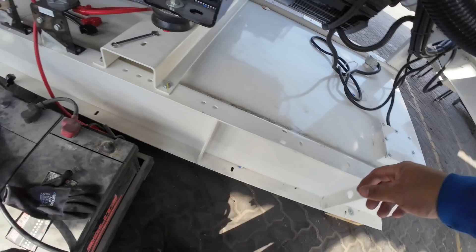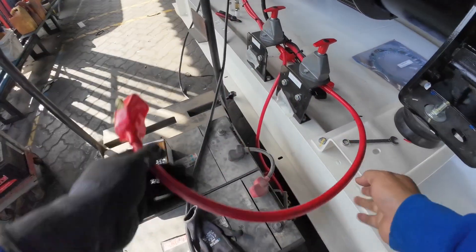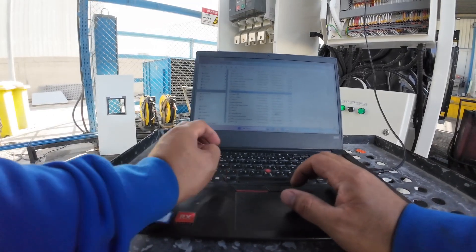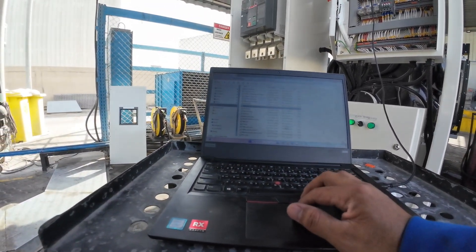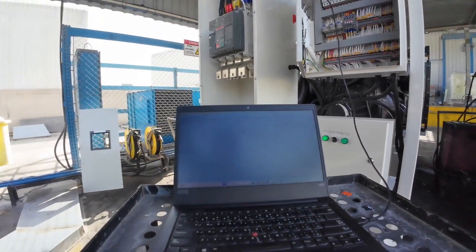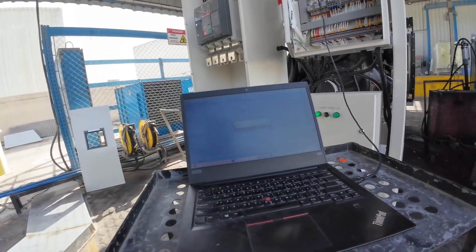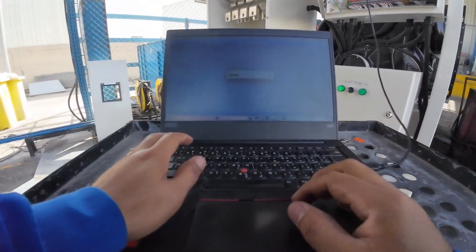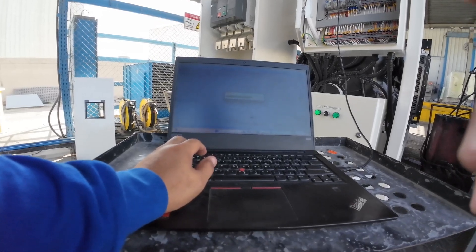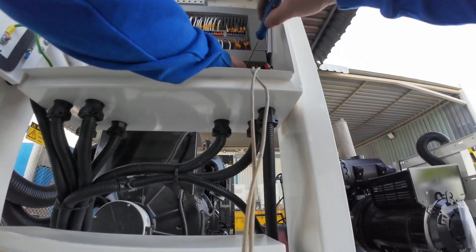Here I'm starting to connect the battery so we can get this finished soon. So let's start configuring. We're going to connect the external power supply.